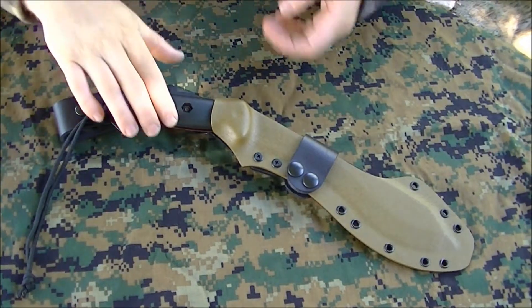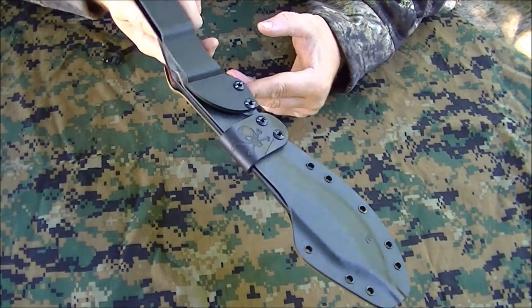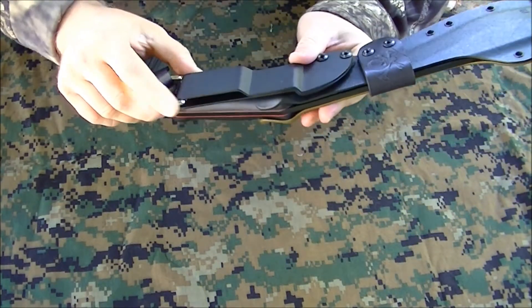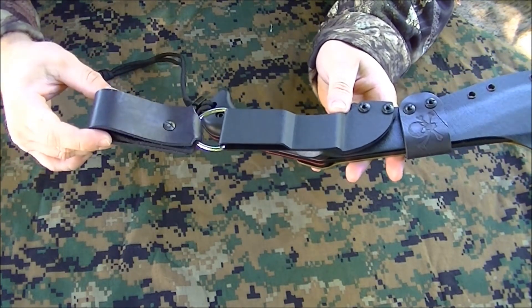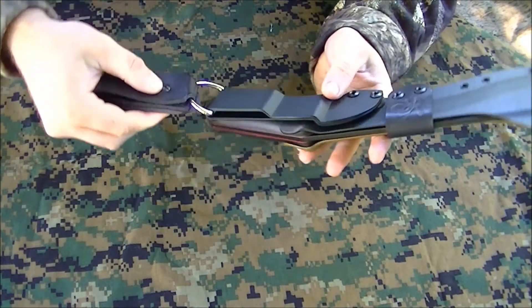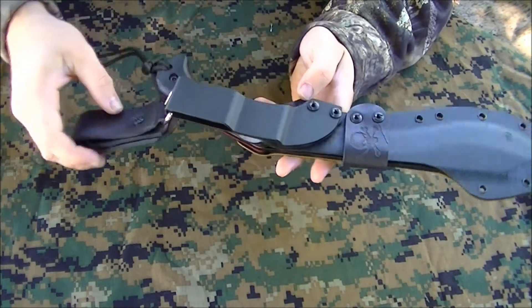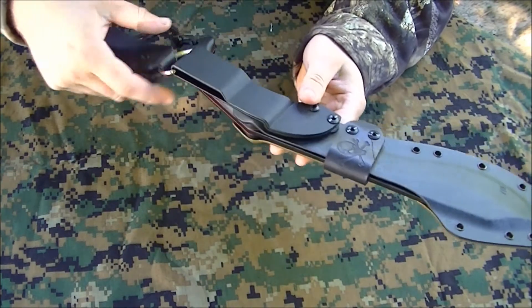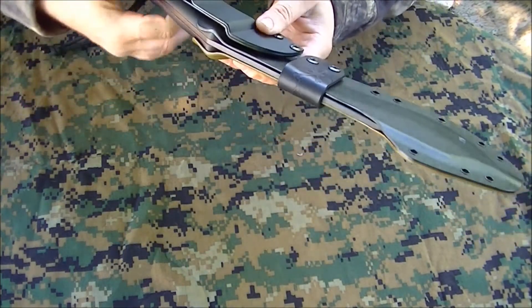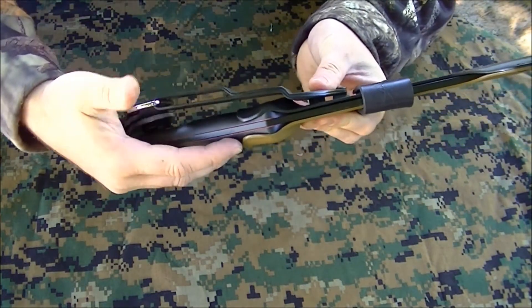I'm going to switch the camera around and we'll take a better look at it. Taking a closer look at this sheath — it has a tidy brown front, black back. It has the Kydex belt loop. It also has the optional leather dangler, which can be removed. Just unscrew this, slide the D-ring down, hang it from your belt right here. This is also set up for a blade-type tech lock, but with this setup I don't see why you'd want that. It has some pretty serious lock-up right there around the Becker handles.